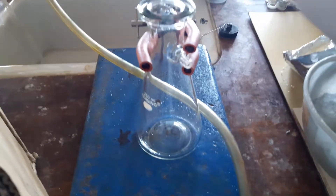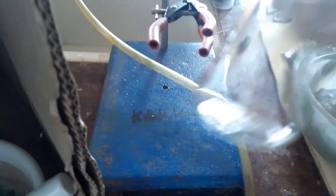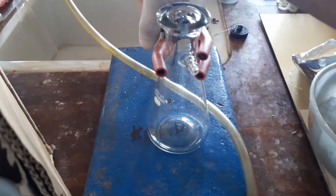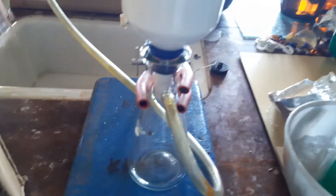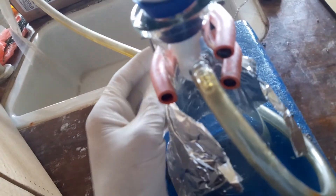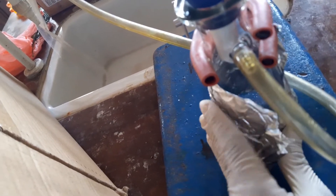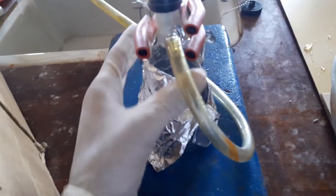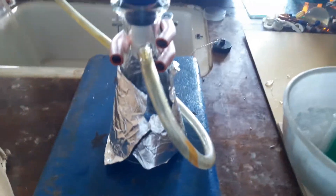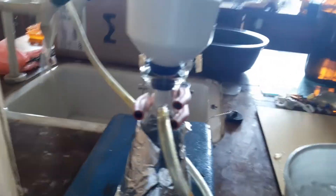First of all, we have to wash the filter paper and the glassware properly. Now we connect our vacuum for ease of filtration. Next, we will cover our glass separators as much as we can. Working with a single hand is very hard, but I will manage. You have to cover it properly.